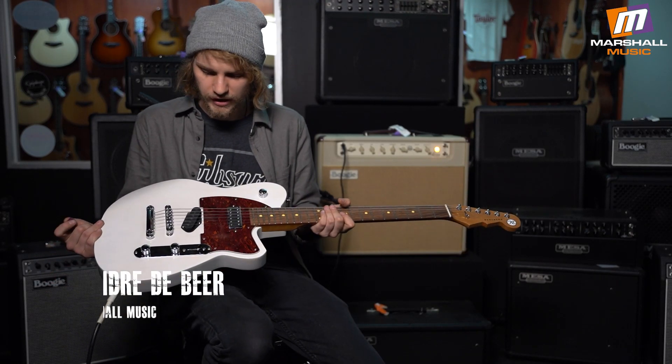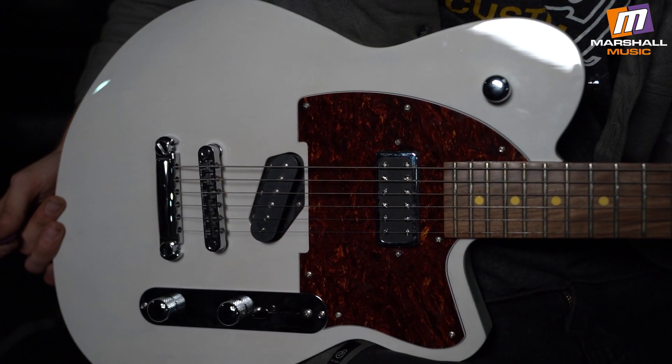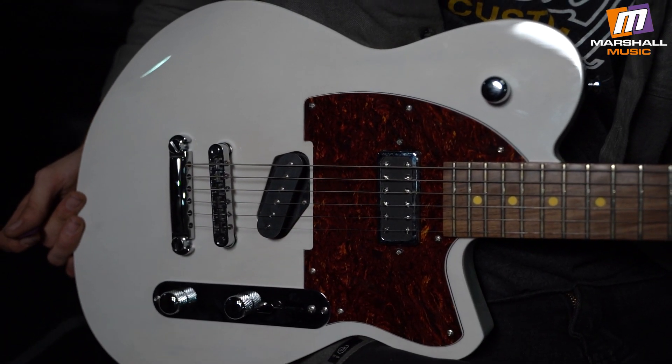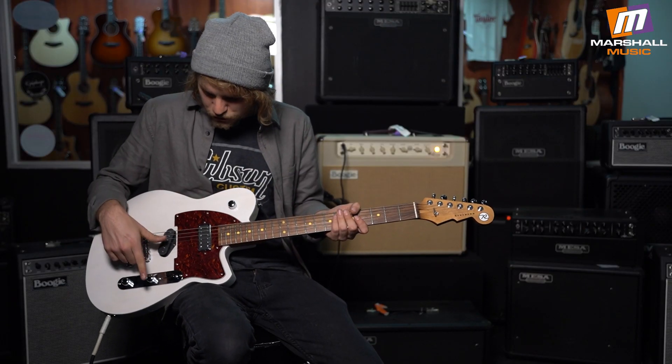Hi guys, Andre from Marshall Music here. We've got another guitar of the week for you. This is the Reverend Buckshot — it's kind of a T-style guitar with a couple of different features: the classic Reverend bass contour and triple bleed circuits.